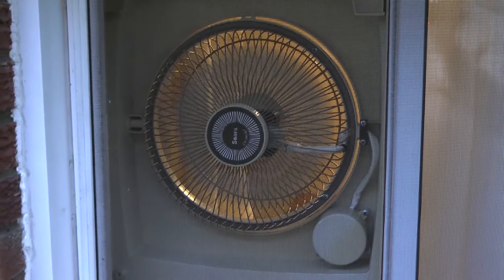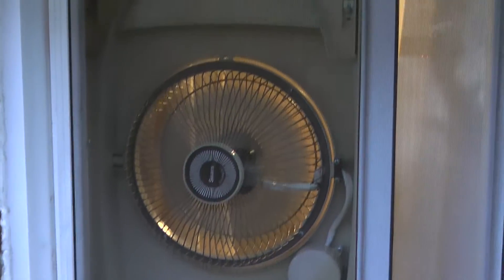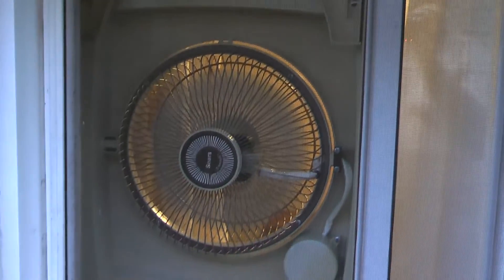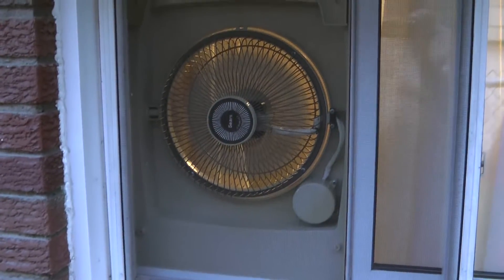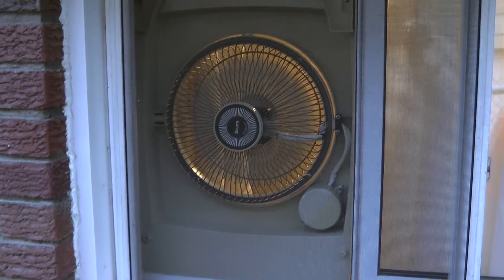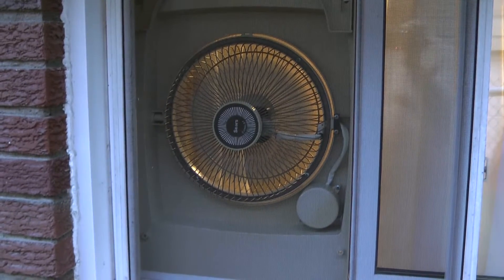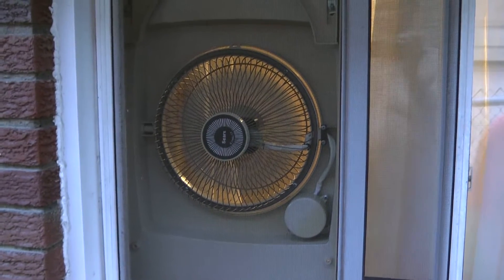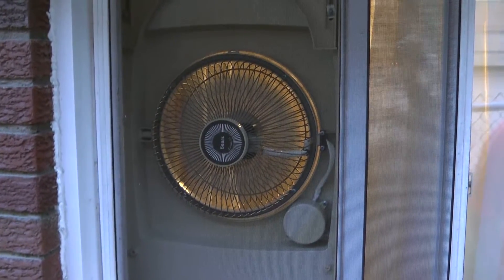It was in pretty bad shape as far as dirty. The grills were a little rusty and the plastic was sort of yellowed. But I disassembled it, cleaned everything. I even took the armature out of the motor and added an extra thrust washer because it was hammering a little bit. Got it all cleaned up and polished up. I painted both the grills back to the original proper color after priming them, let the paint cure for a few days, then put it all back together. And this is the end result.